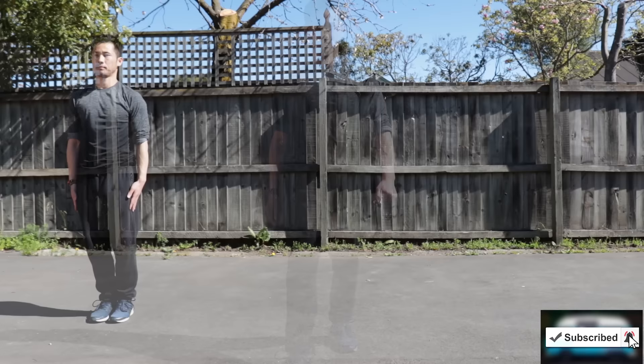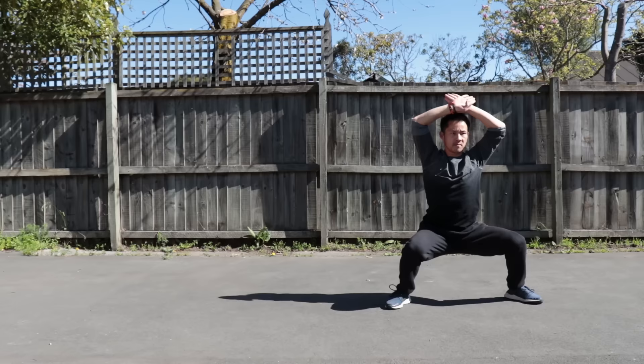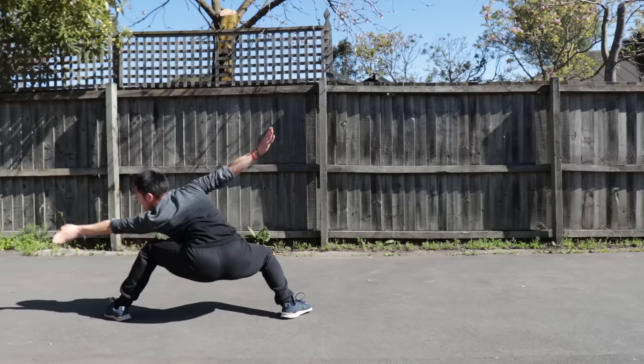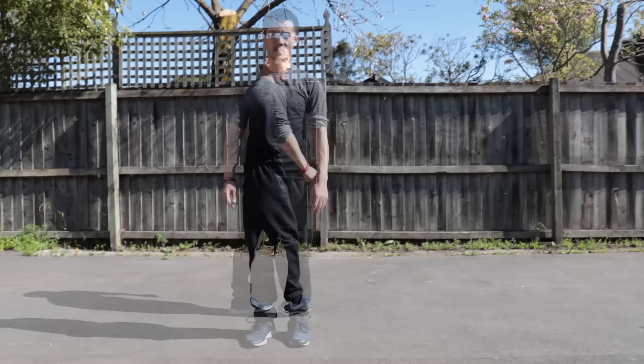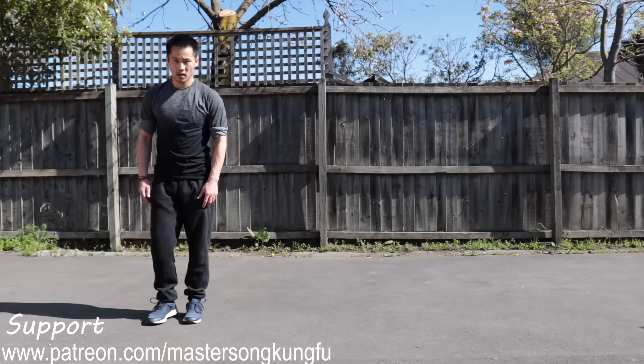Let us enjoy some demonstration first. Okay everyone, now let us start training. First, we are going to go through all of the stances from this form. Let's do it together.